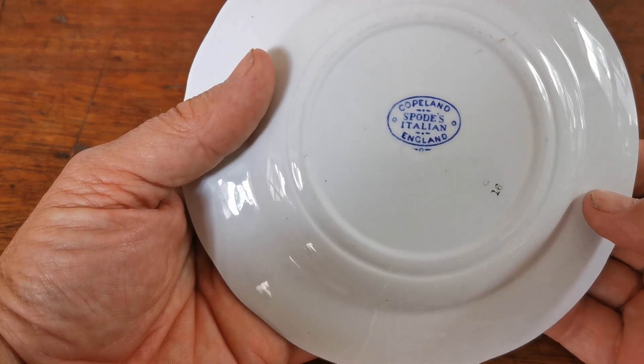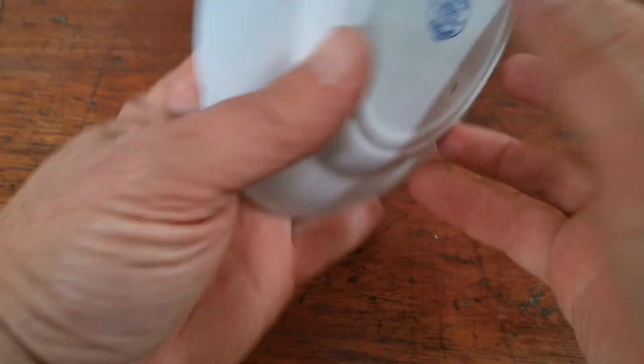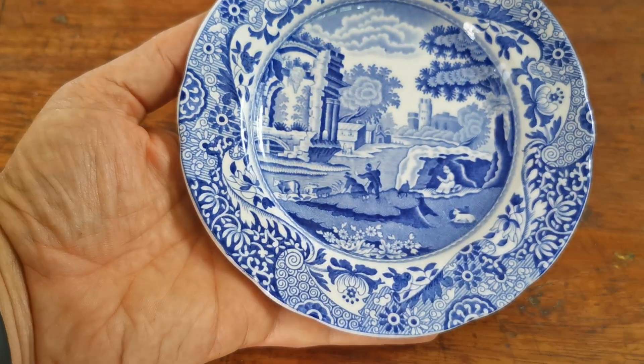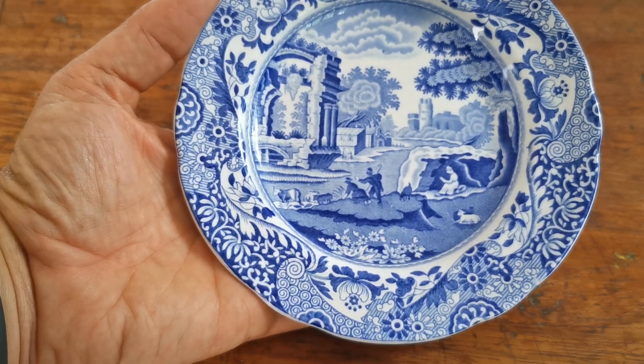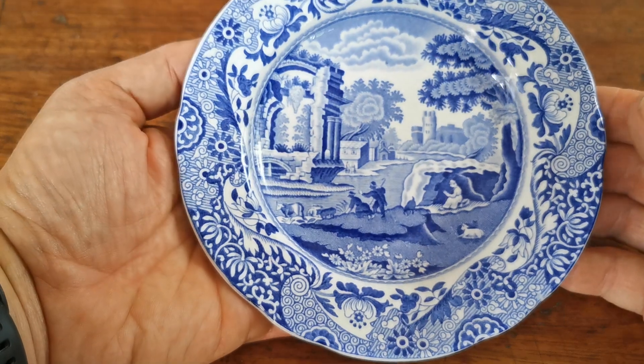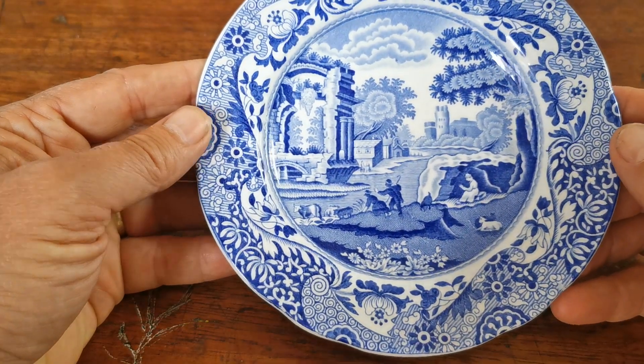Copeland Spode's Italian England marks with 16 stamped in green on there, but no Pacific date stamp on it. So we go with that sort of mid-century dating — 1960s through to around 1980s or 1990s, maybe a little later, but they changed the mark in the late 80s.